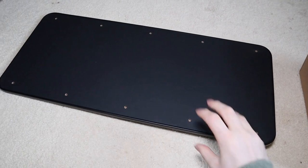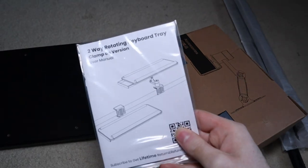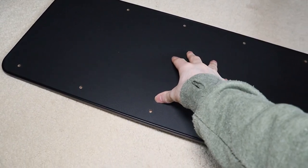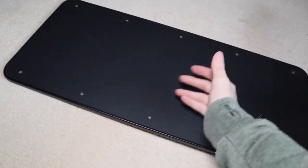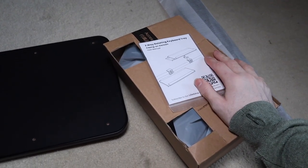When you first pull everything out of the box you have your actual keyboard tray, an accessory box that has the actual mount, the instruction and installation manual, and then the two stoppers that go on the top and bottom of the tray itself so if you have it tilted your keyboard will not slide off onto the floor or your desk. We're going to pop out the accessories and see if we need any tools or if they're included.